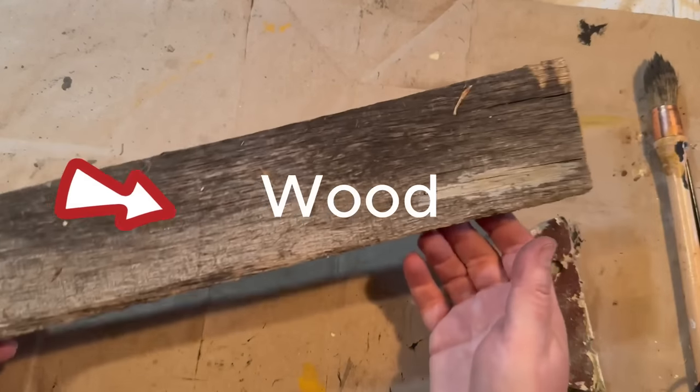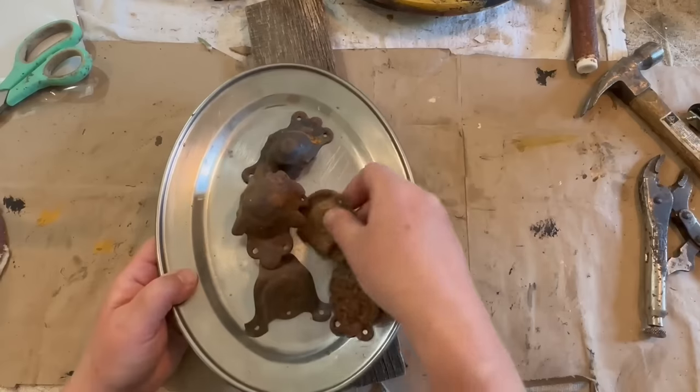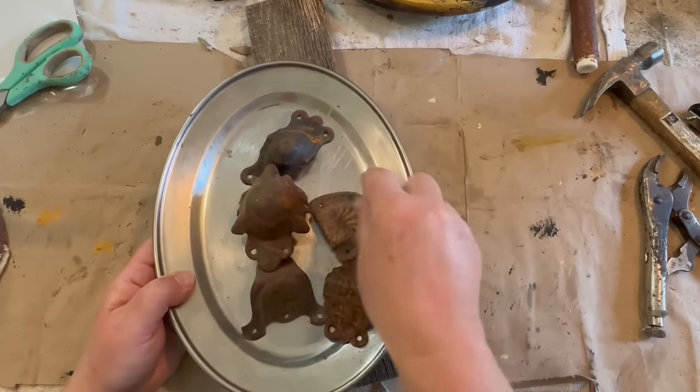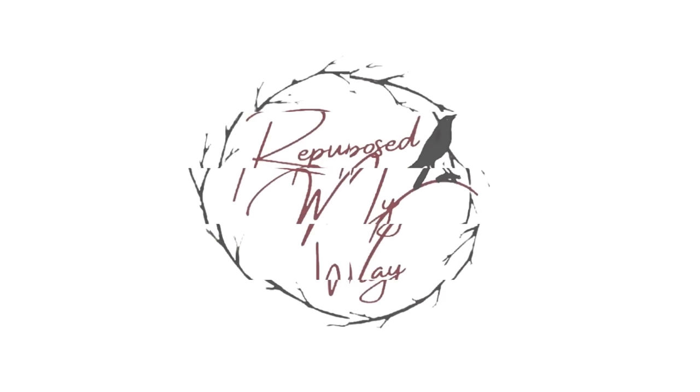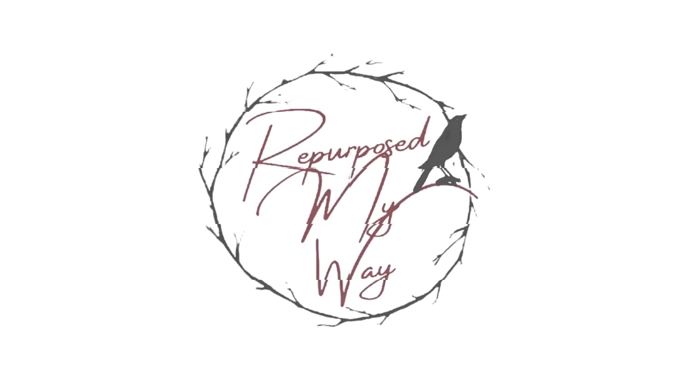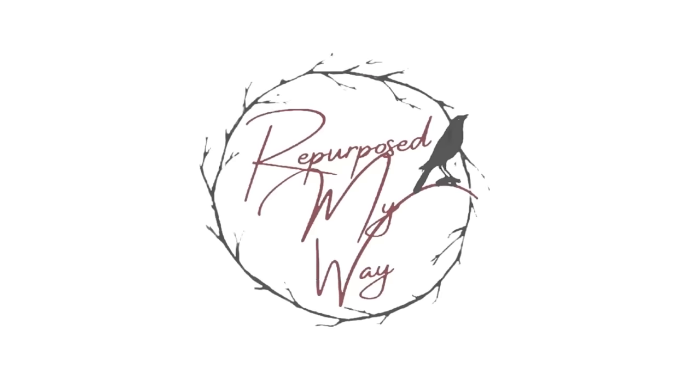What would you do with this scrap piece of wood and these rusty metal pieces? Would you put them together? Let's see what I can come up with. Hello my crafty loving friends, welcome to Purpose My Way. I'm Shelly. Today we're going to take some trash and turn it into vintage rustic treasure.